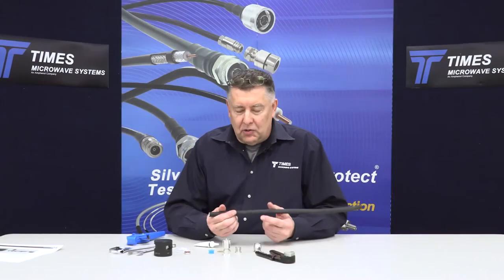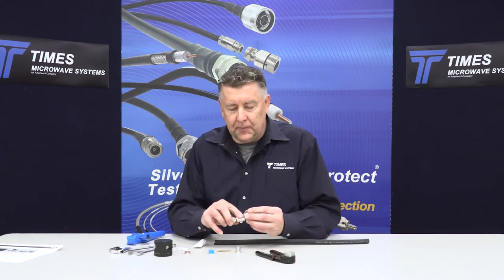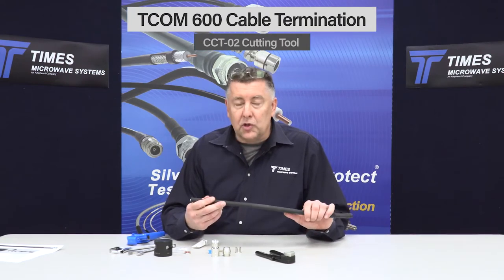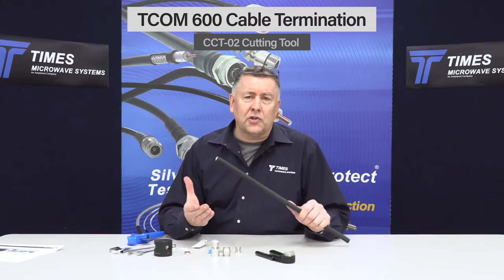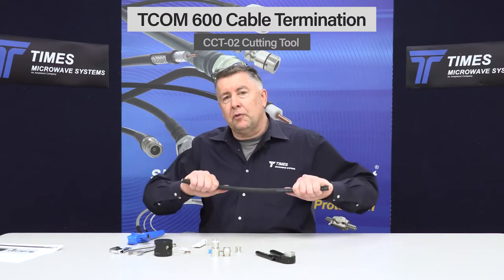I'll take the opportunity to demonstrate the termination of our TECOM 600 with our TCP connector. The TECOM cable is a great choice if you have a need for a low passive intermodulation (PIM) and low loss, or also a rugged cable — maybe it's going to go through a lot of flexing. In some cases you may have both requirements in the same application, such as a mobile communications truck.